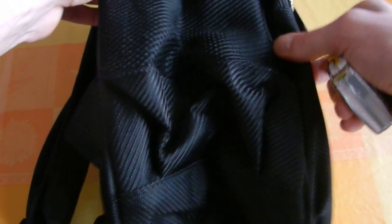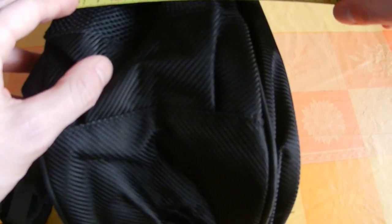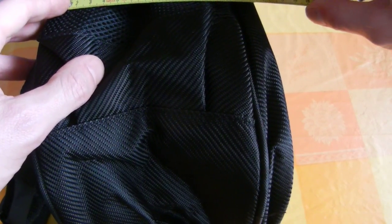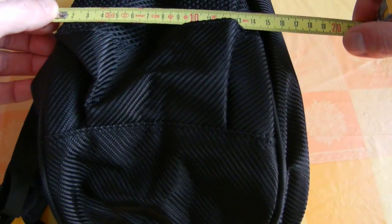If there is something inside, we can try in this way. It could arrive at 50, but if we have also something else, it could arrive more or less to 20 centimeters.